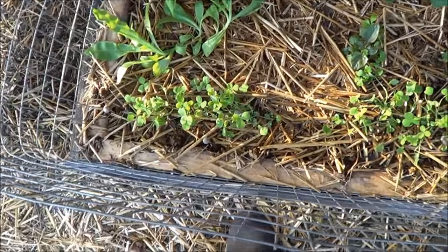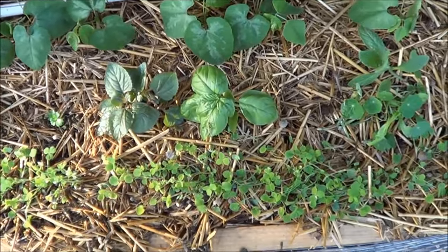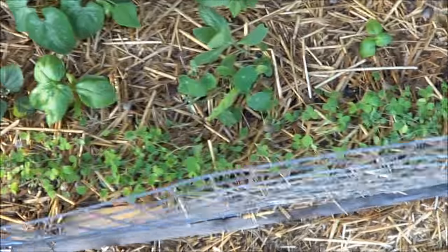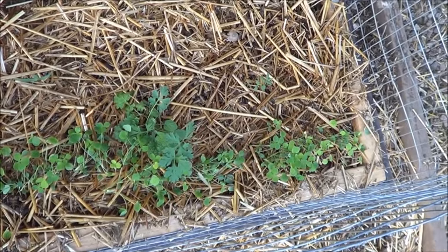In here I got a variety of clovers, wildflowers, velvet beans, Malabar spinach, toothache plant, basil, and more clovers, more toothache plant, and a few more wildflowers down there.